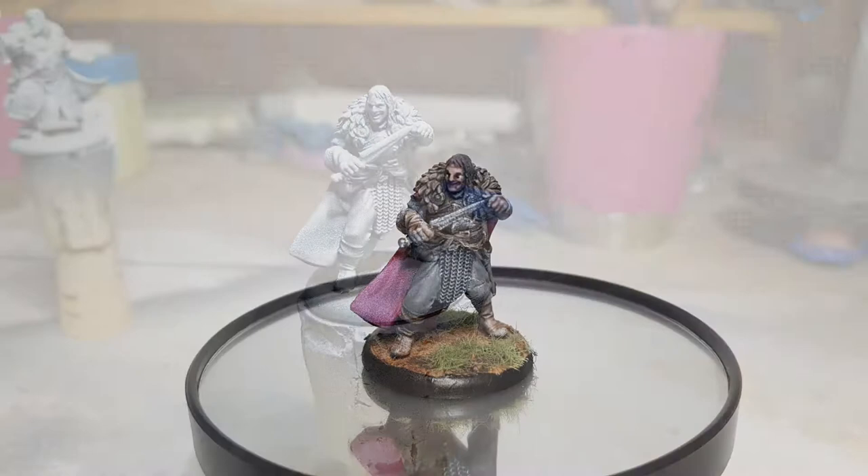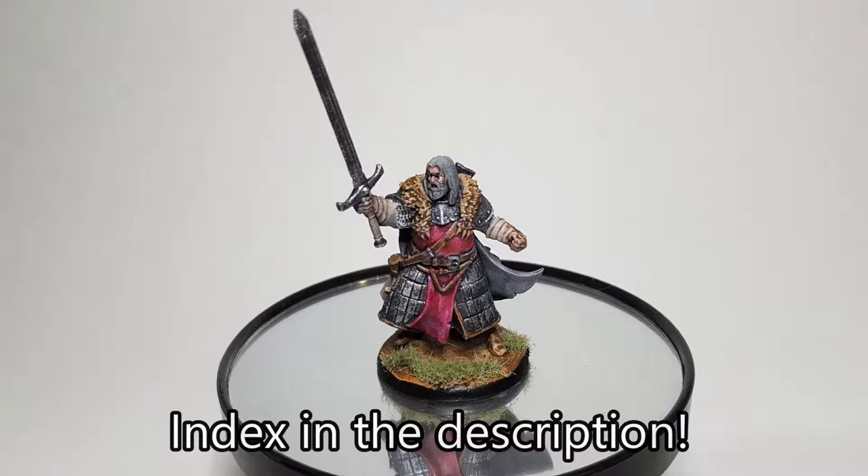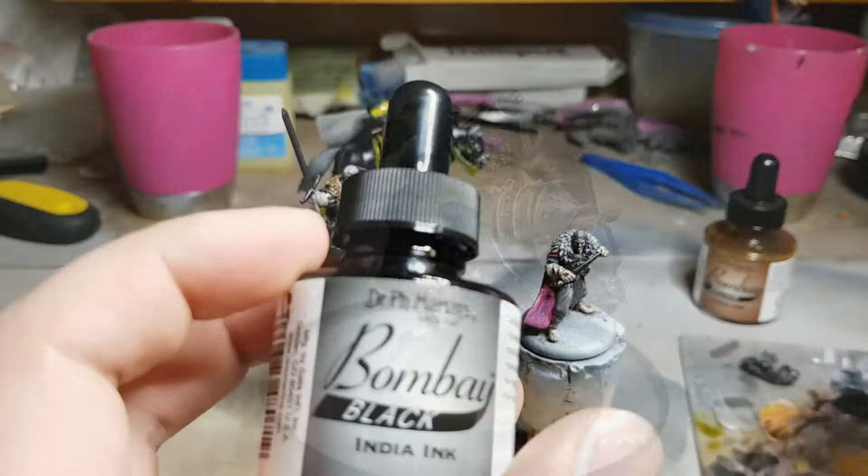Hello everyone and welcome back to episode 7 of this third series of Painting a Song of Ice and Fire tabletop game miniatures. In this series we've been painting Ramsay Bolton, The Great John Umber, and Gregor Clegane, The Mountain That Rides. Today we're going to be starting on some really important steps: the base and the face.